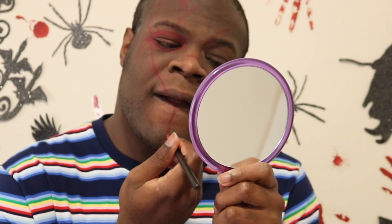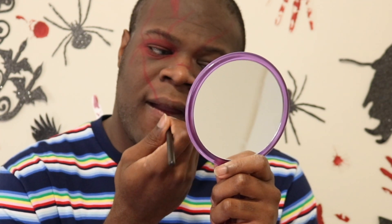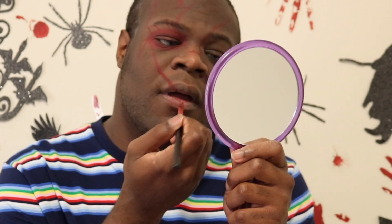Now I'm going in with the Mehron bruise wheel once again, taking a darker burgundy shade, trying to add a layer of color because it's a wound. A wound isn't just bright red — it has darker shades to it, so I'm just trying to add dimension to the scars to make it look more realistic.